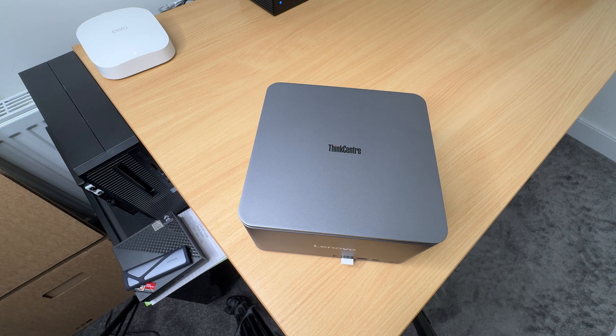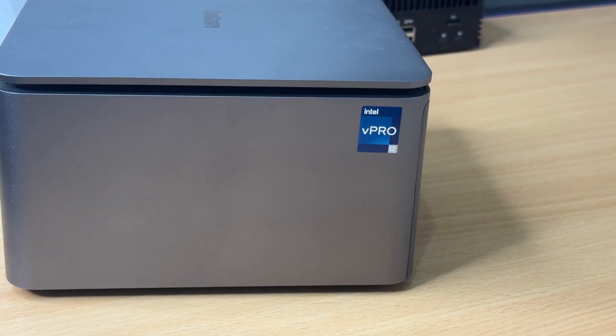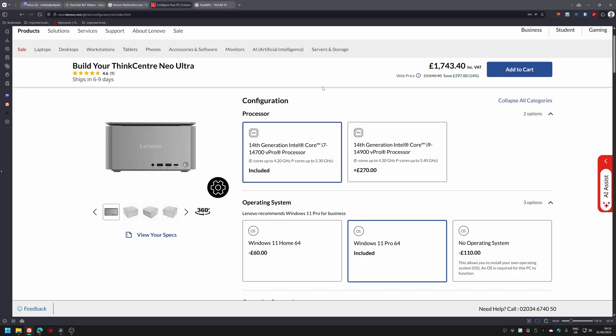In about 8 minutes you're going to see why this underrated little box from Lenovo is one of the best and yet most frustrating devices you've probably never heard of, especially when it comes to using it in a home lab environment. It looks exactly like a Mac Studio, so let's get that out of the way — but that's where the similarities end. Because whilst Apple is charging you 3 grand for something you can't even upgrade, this thing lets you run proper virtualization workloads for half the price.